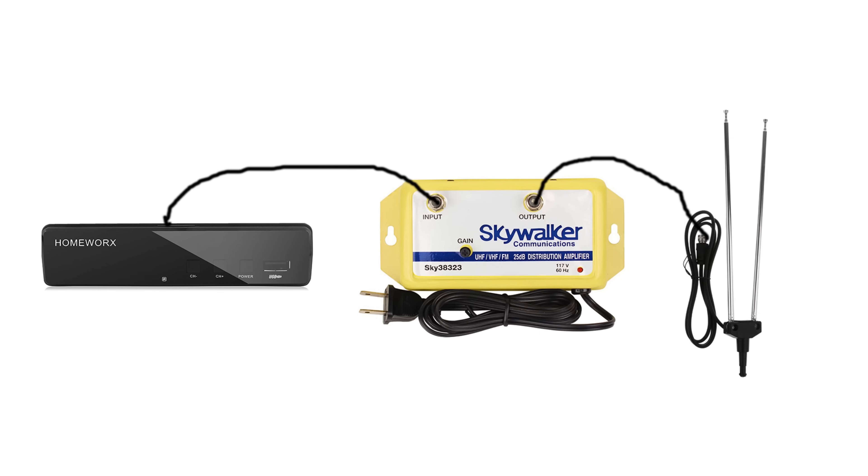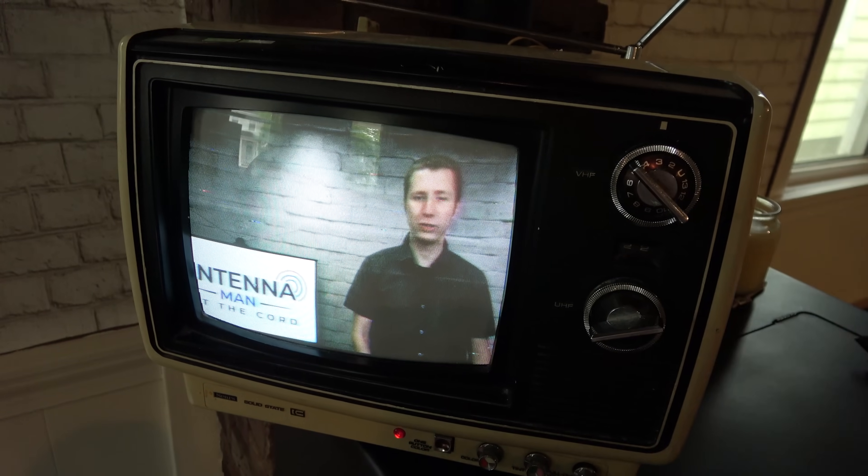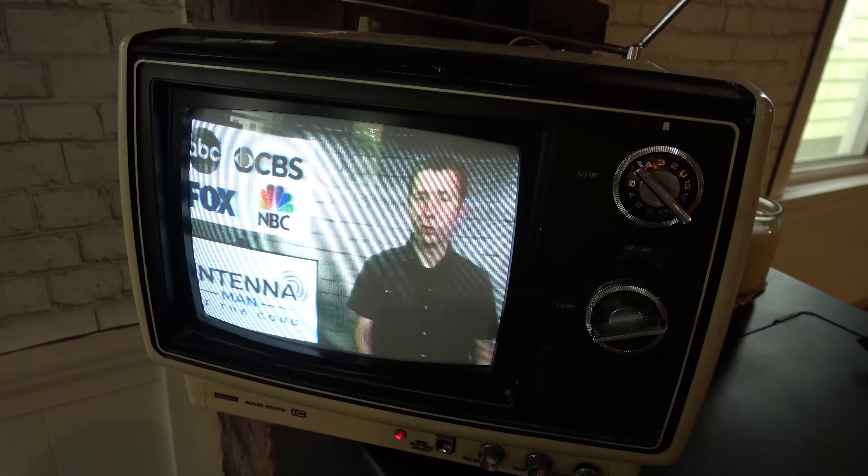Connect your source to the input of the amplifier, set it on high, and then connect the output of the amplifier to a set of rabbit ears, as shown in this diagram. After that, you should have an analog signal on channel 3 or 4 that can be accessed anywhere inside your home.